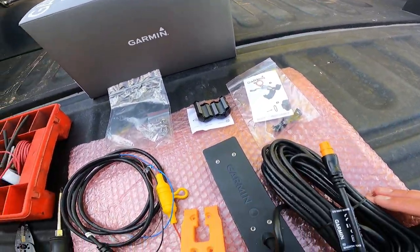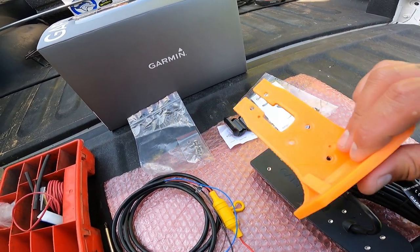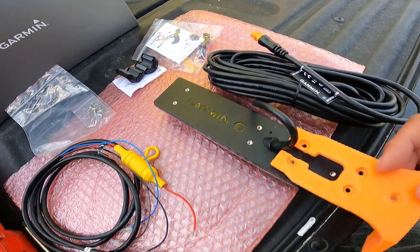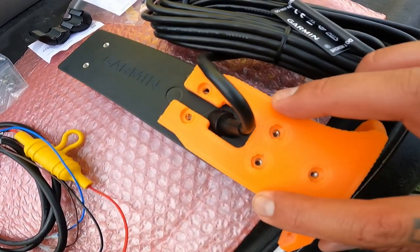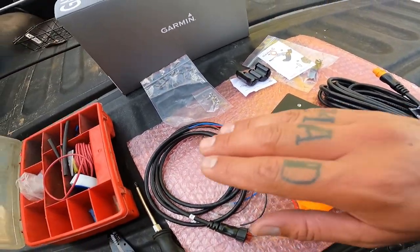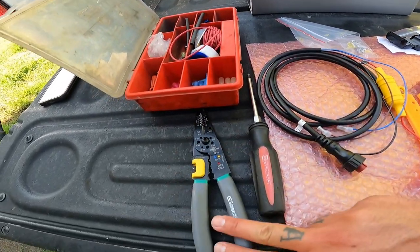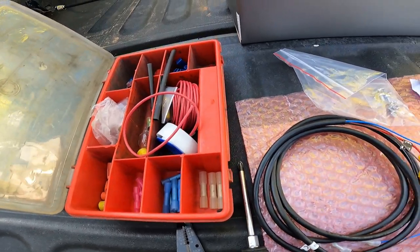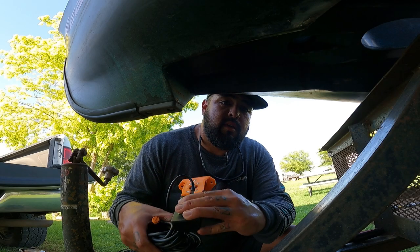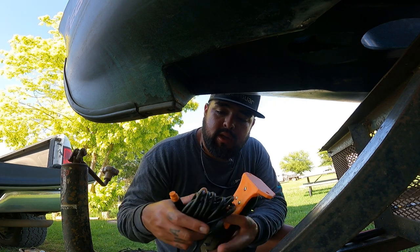We've got everything out that we need. We're going to be using this transducer mount — I'm going to drop a link to this in the description below. It's super simple, it just goes on there this way, and then you just put your supplied hardware in and put it on the kayak. You have a power wire, mounting bolts, you're going to need a Phillips screwdriver, a pair of wire crimpers, and some butt splices.